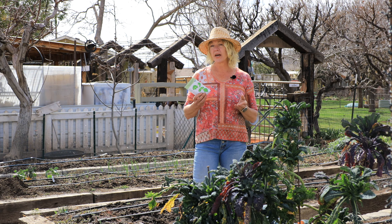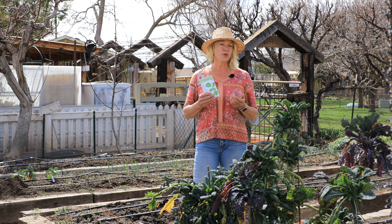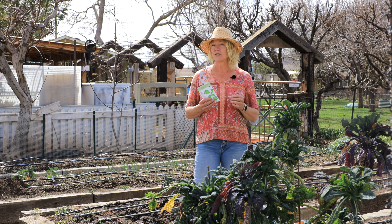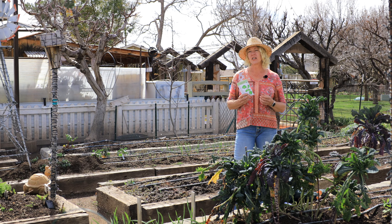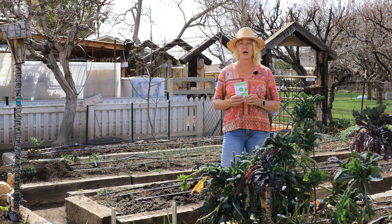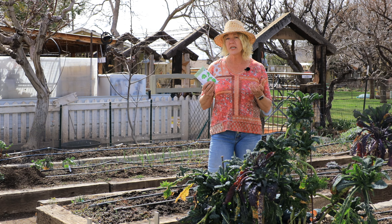Cilantro is another great plant or herb to be growing in the garden during the cool season. When it blooms it also provides nectar and pollen, especially for the parasitic wasps that feed on the green caterpillars that really like our cabbages. The best time to be planting cilantro in our zone 8 is February or March. That way we have enough time to get a harvest before it gets too hot, because once we reach the 90s it wants to bolt or go to seed right away.